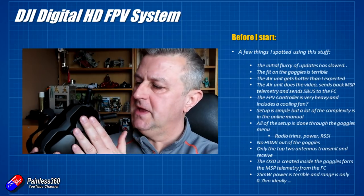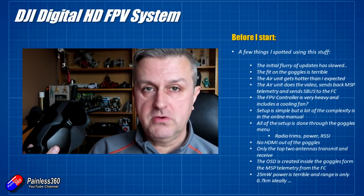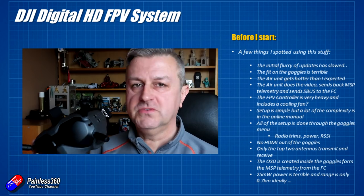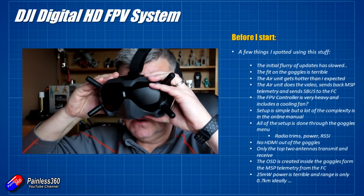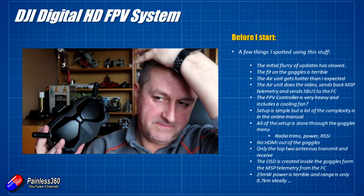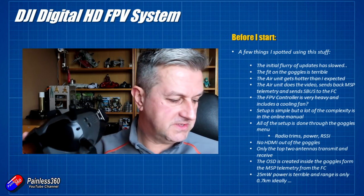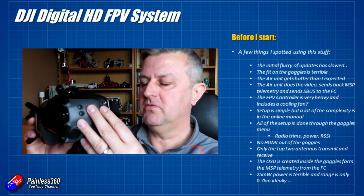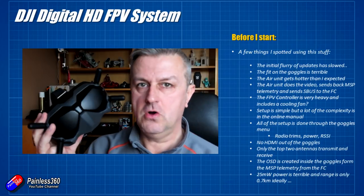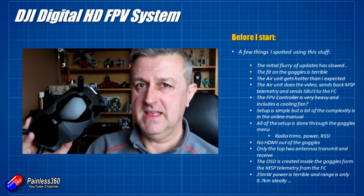A couple of comments. There has been a slowdown in the amount of updates — not sure if that's because the firmware is more sorted now or whether coronavirus is impacting DJI's ability to keep up with fixes. The fit on the goggles is terrible. The way it goes onto your face isn't great and there's a huge gap around the side. There is optional foam you can buy — about £14 — or third-party shims to bring the sides in for a better fit. If you squeeze it in you can get rid of a lot of the light leaks, but out of the box it's not a great fit.